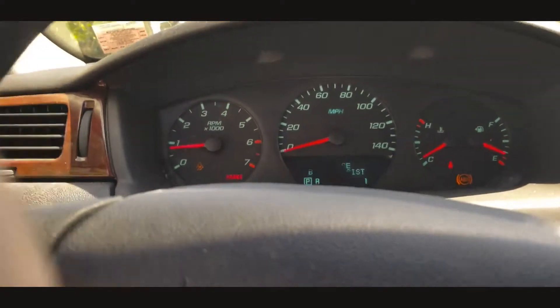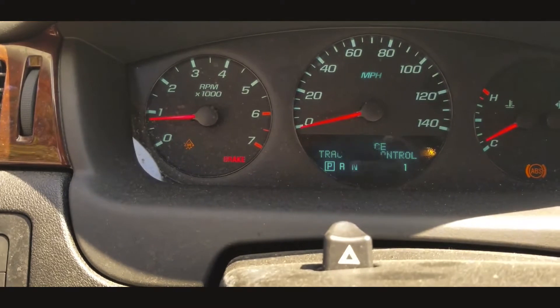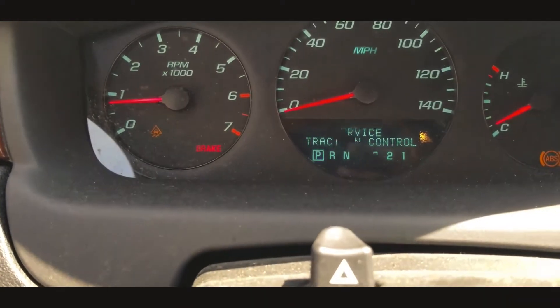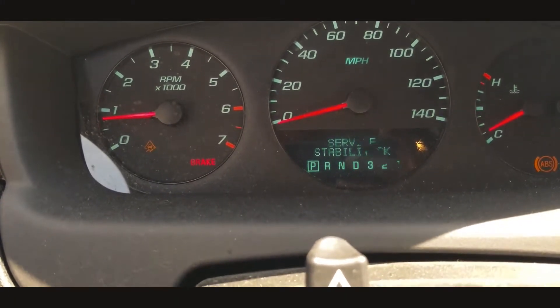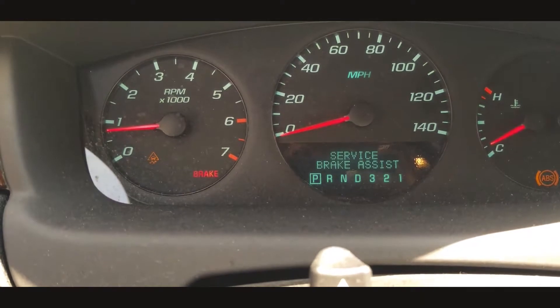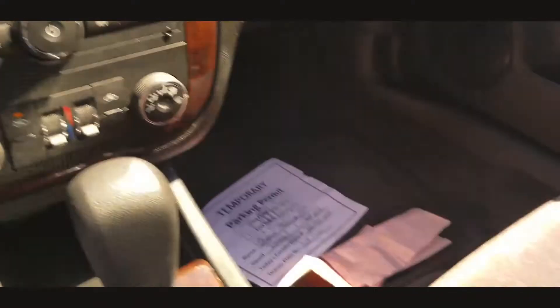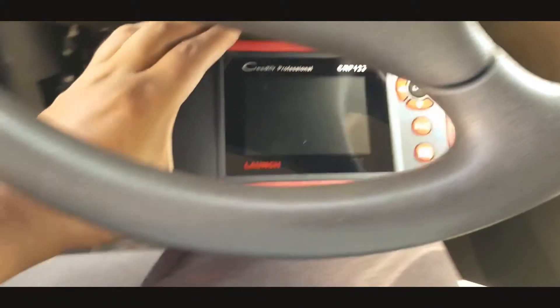This is my 2010 Chevy Impala. It's giving me these three lights and warning messages: service traction, service stability track, and service brake assist.